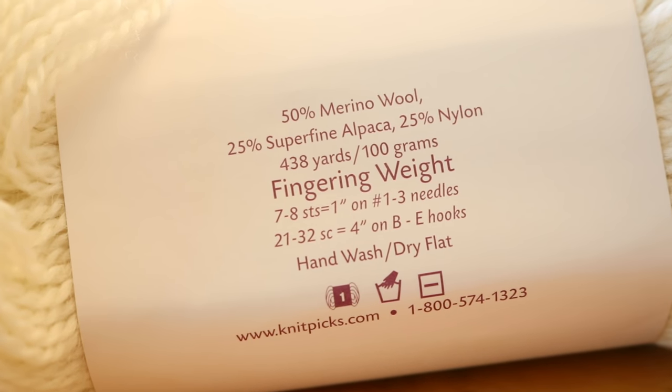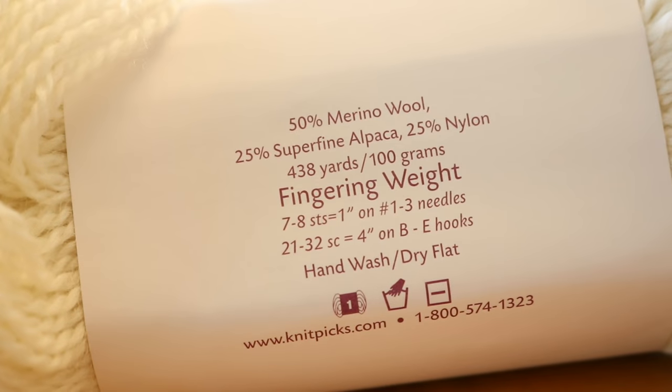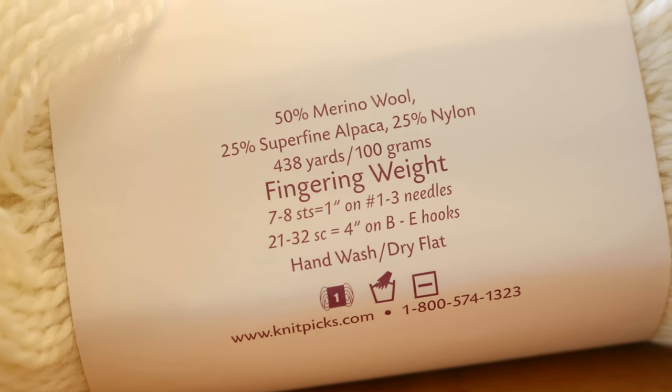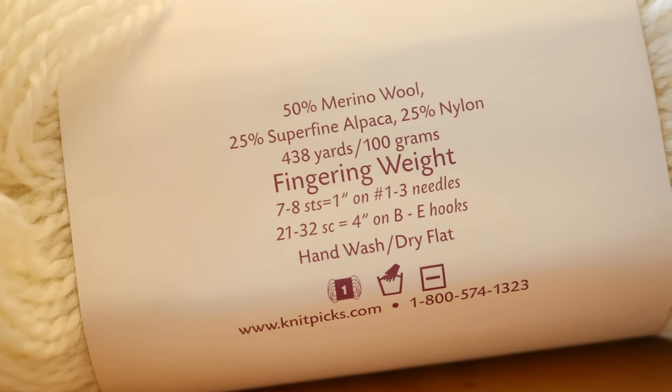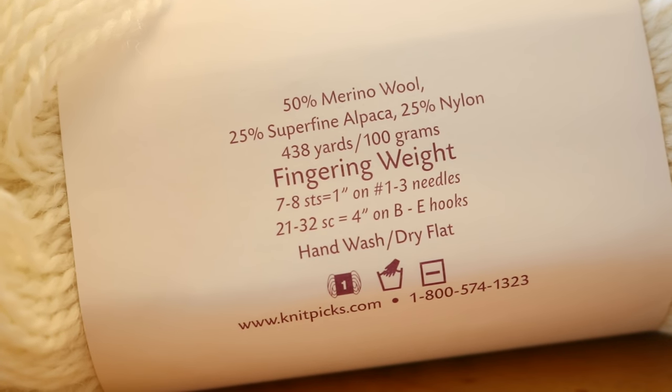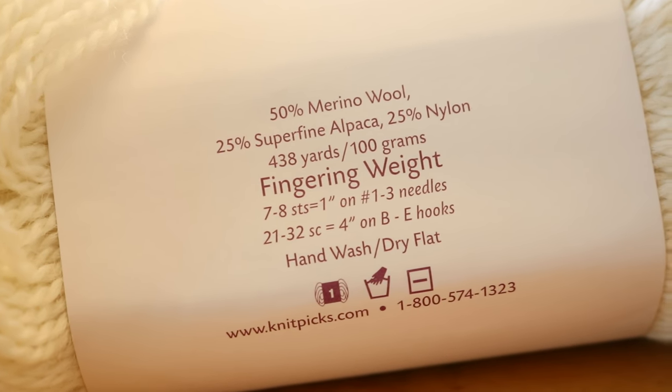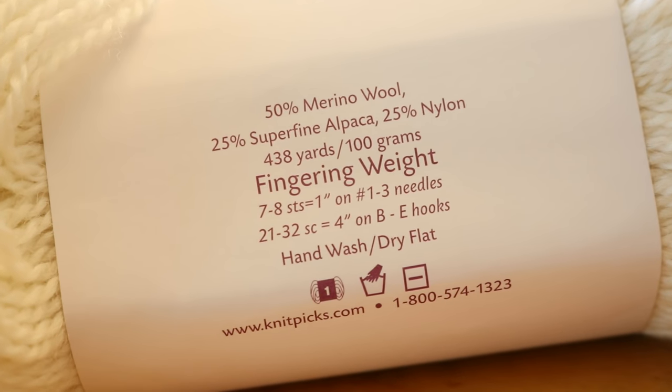I have used Knit Picks Imagination a couple of times but I've never tried it with these Rit Liquid dyes before. Imagination is a very fluffy fingering weight yarn and it is 50% merino, 25% alpaca, and 25% nylon. This is not superwash, so you want to make sure that you handle it with care.